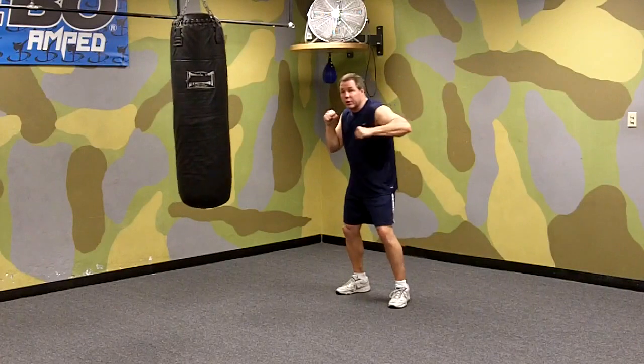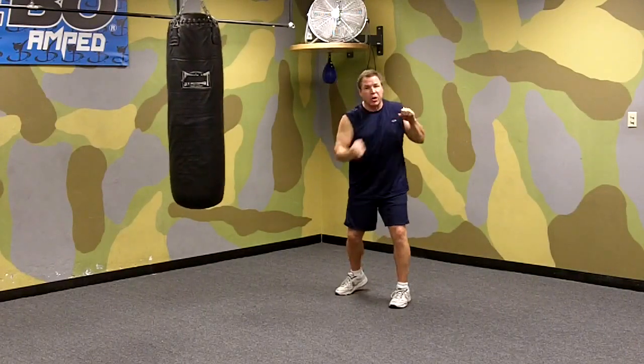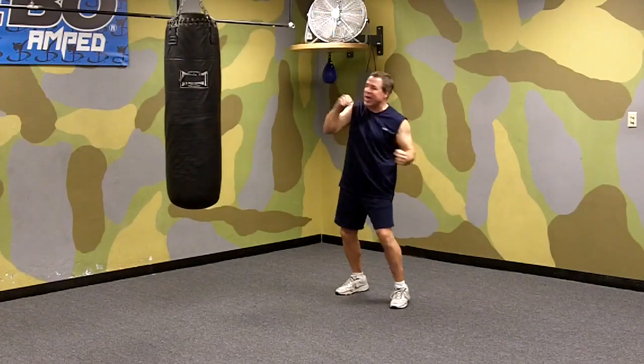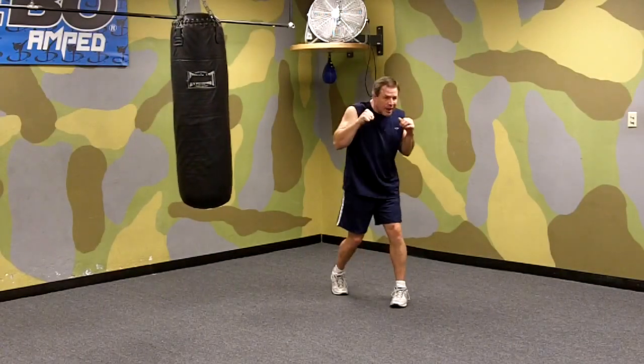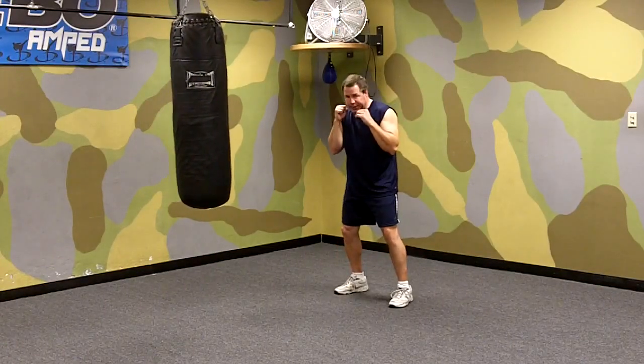Later on you'll learn a good push-pull movement with all your punches, where you're pulling one arm back as you're pushing or punching out with the other hand. But for right now, you can snap it back and then come back into your stance.